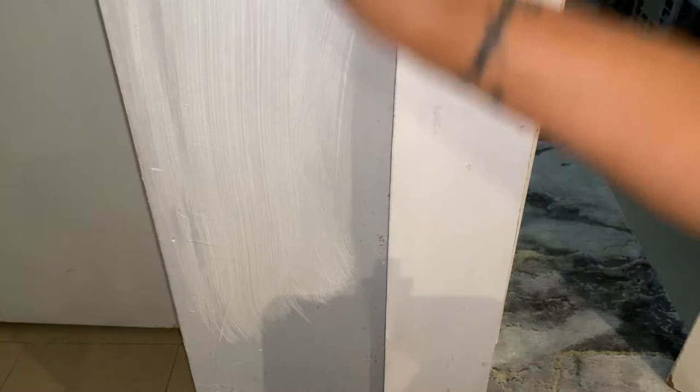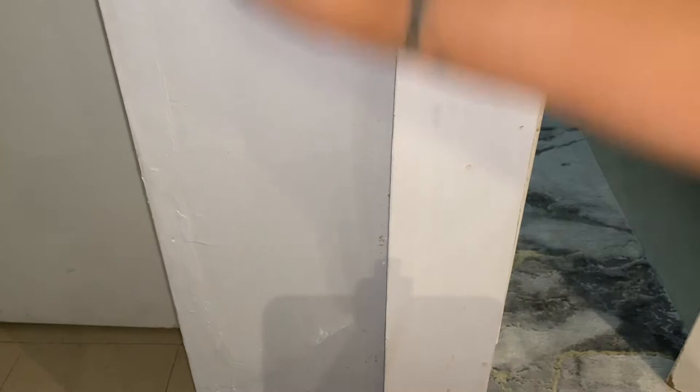This is when I realized that the white paint from this wood piece was rubbing off. I don't know what cheap paint my landlord used, but it is just rubbing off and I can see the actual wood underneath.